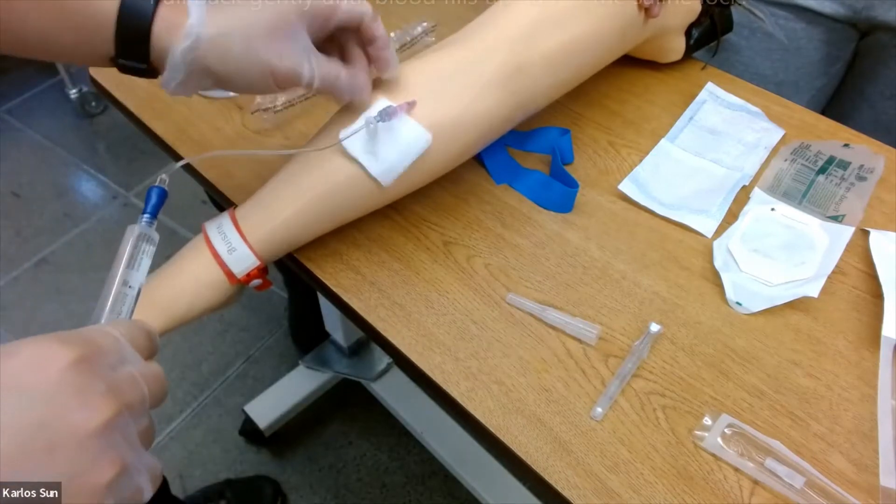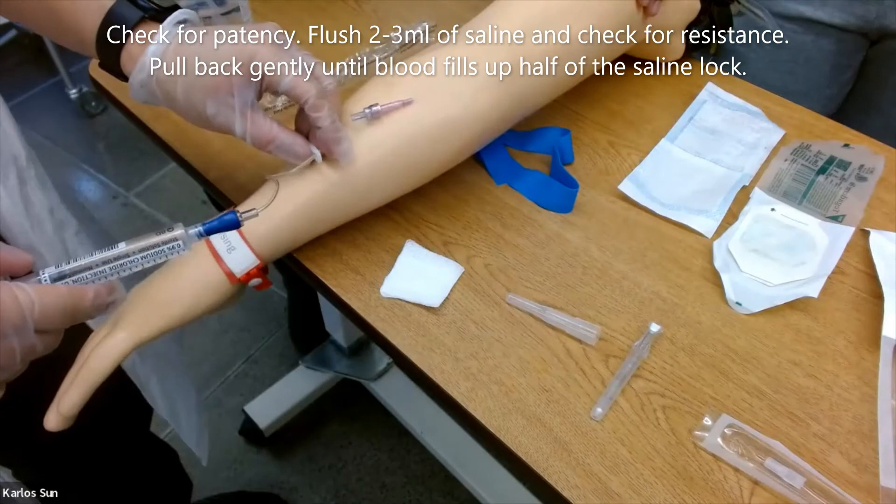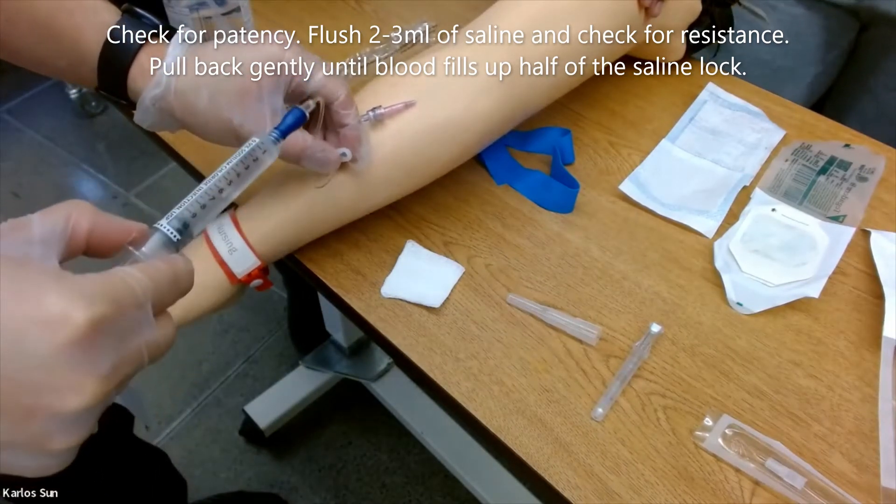Check for patency by flushing two to three milliliters of saline and checking for resistance, then pull back gently until blood fills up half of the saline lock.